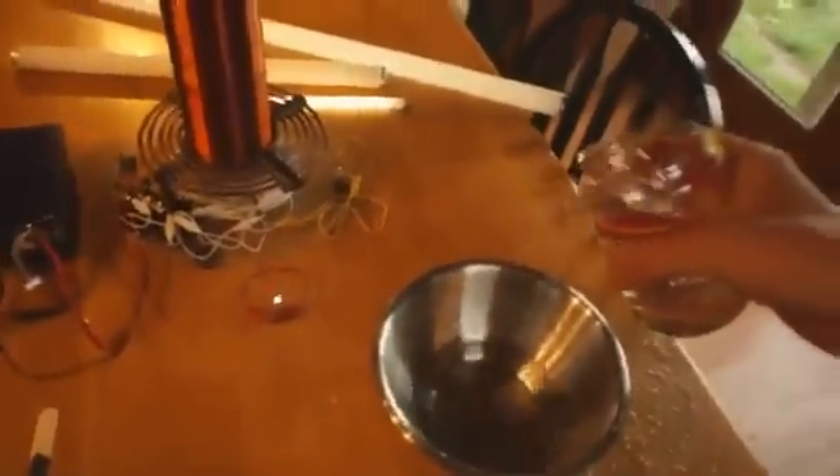Grab a towel, sweetie. Is it still coming? I don't believe it — it's still expanding, sweetie. Here, put that bigger container here and I'll transfer over. Get a measuring cup, sweetie, and we'll see if we can measure the rate coming out of this — see how long it takes to fill a cup. And this is just crazy. What's going on?